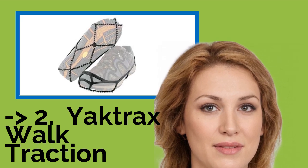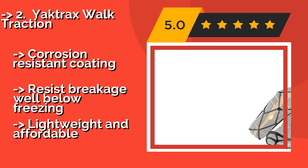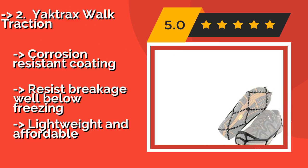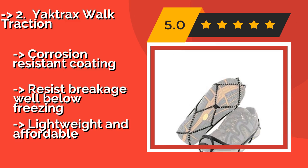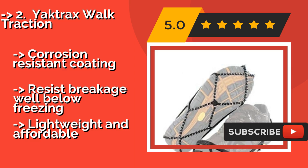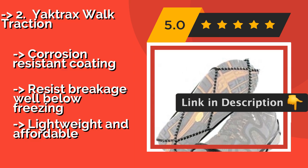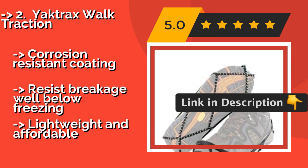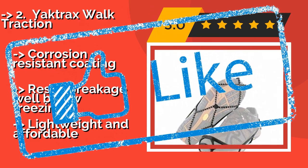The Yachtrax Walk Traction, approximately $16. The unique coil design of these cleats increases the stability of your footing on snow or ice, but also won't damage most types of flooring if you briefly wear them inside. They also will not inhibit your ability to safely drive a car. They feature a corrosion-resistant coating and resist breakage well below freezing, and are lightweight and affordable.